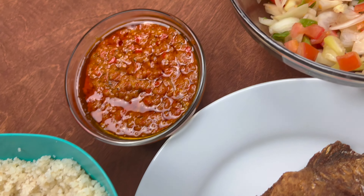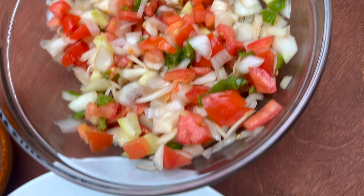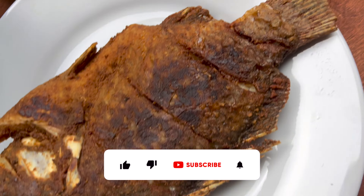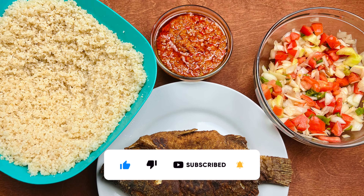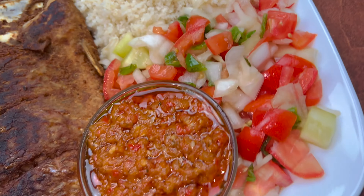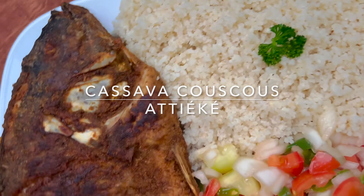Hey guys, welcome back to my channel, Dash with Dalinda. I hope everyone is doing great. If you're new here, welcome — thanks for stopping by. If you aren't already subscribed, please consider doing it and turn on that bell notification. As you read by the title, we'll be making a chicken along with a delicious sauce that I'm sure you will love. So let's get started.